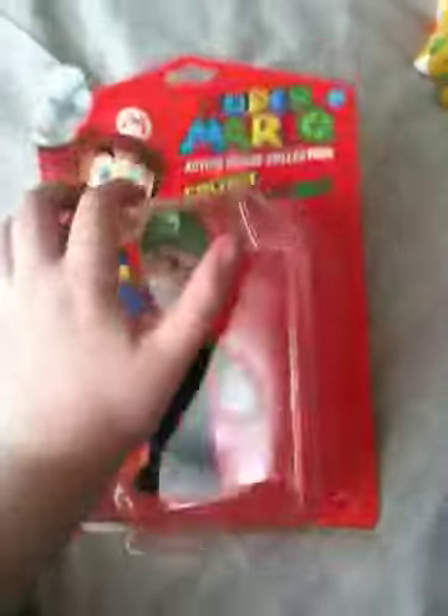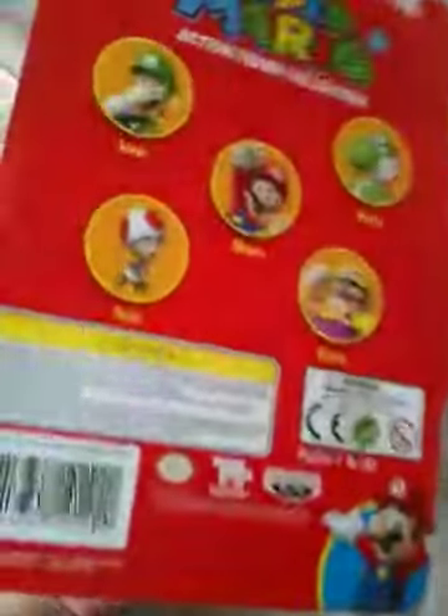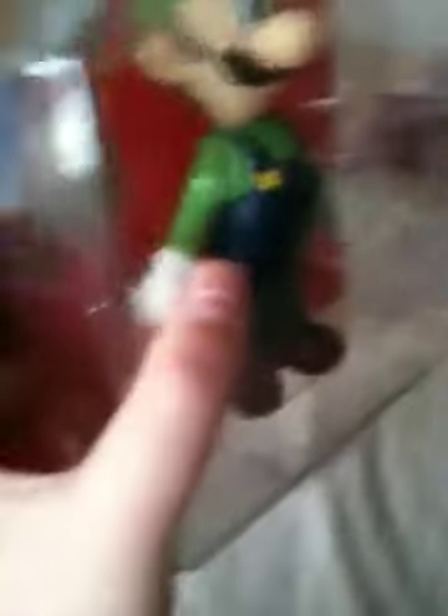So yeah, I wanted to do an unboxing video, so let's just take a look at the box. Got all the ones here — I have him, I have Wario, Yoshi, Mario and Luigi, but I don't have Toad. A nice picture of Mario down there, and Mario here. Looks like he's kicking Luigi in the back.